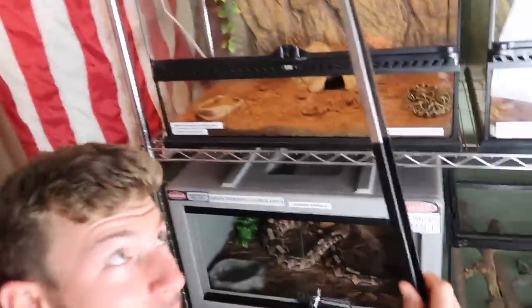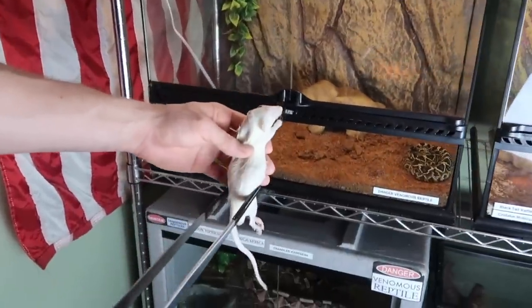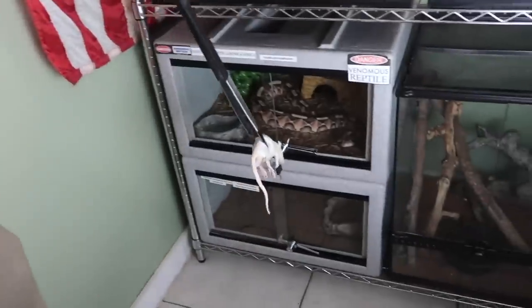You gotta see my big gaboon viper eat on my channel, and now you're gonna get the opportunity to feed her as well. You see how long these tongs are? About two feet probably. She's hungry — that's Big Bertha. Yeah, she's hungry. Again? Didn't she just eat on your channel? She wants more. These tongs should keep you safe as long as you listen to what I say. I have no problem training you how to handle these animals and work around them.